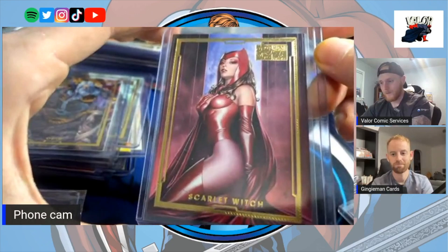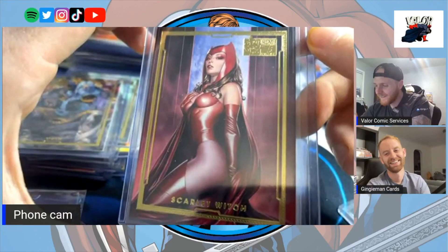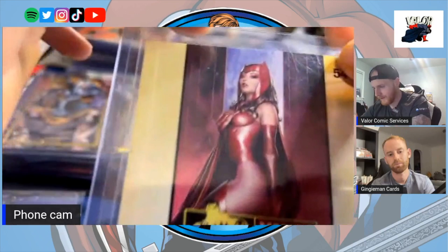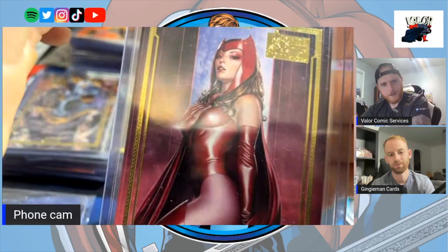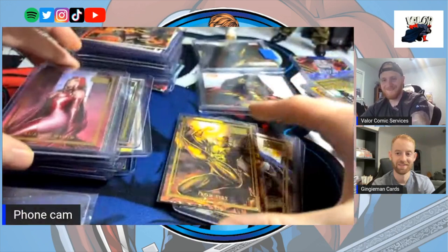I think this is an Adi Granov card — look at her, it's so good. If you're watching and this card in particular makes you think, I want this set — I get it. I regret it.